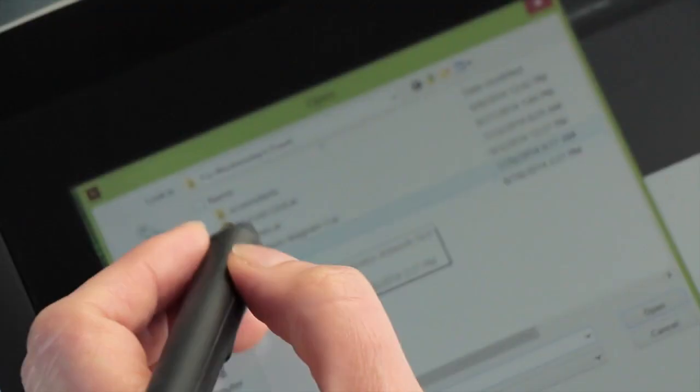Did you take it out and about, and did you find the mobility useful? Yeah, I did. I had to work out of town a couple of weeks back, so rather than taking my Mac laptop, which is what I'd usually do, I just took this and left the Mac at home because it forced me to just use this.